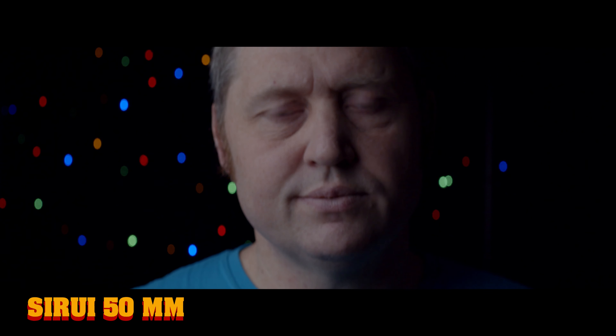Here we have the 35mm with me throwing the focus around just to show you the out-of-focus areas and bokeh balls a little better. Then we are on the 50mm doing the exact same thing, and those out-of-focus areas are very nice I must admit.